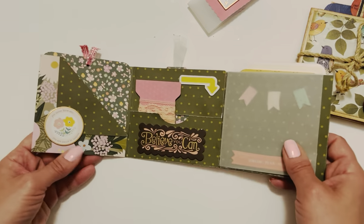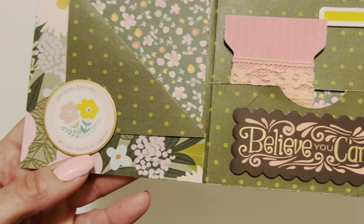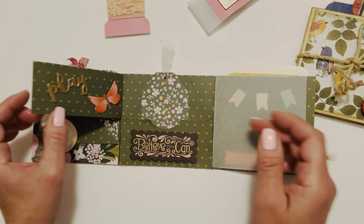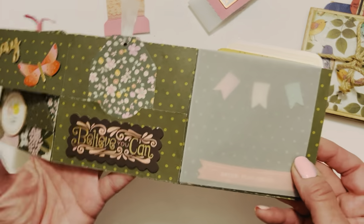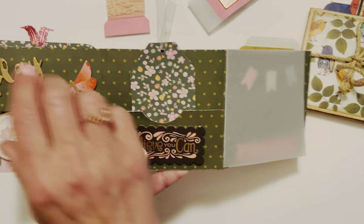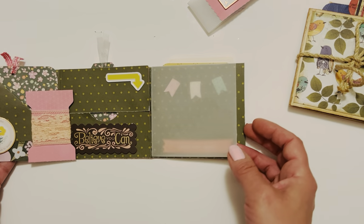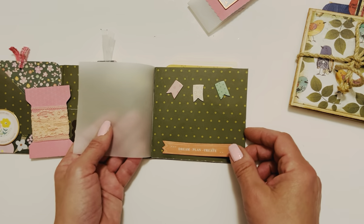These are those Thickers chipboard stickers that pretty much inspired the concept for this album. This one says 'you never know who you're about to inspire' and this one says 'believe you can.' In here I just did a sample of some lace, and then this one opens up a flap that says 'play' — all from that same sheet of chipboard stickers. I had fun playing with these flaps, and here we have a little vellum sheet that I'll show you how to put in there as well.